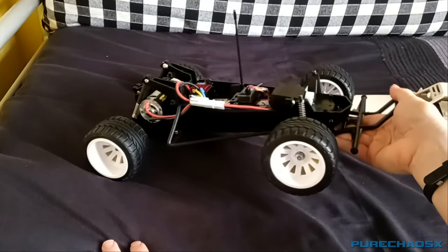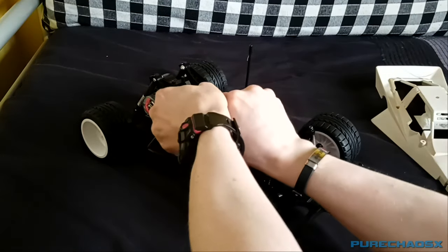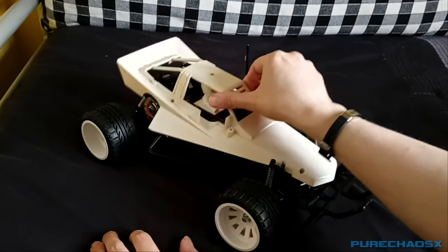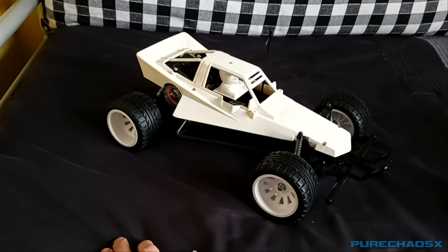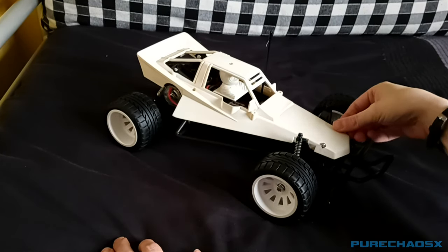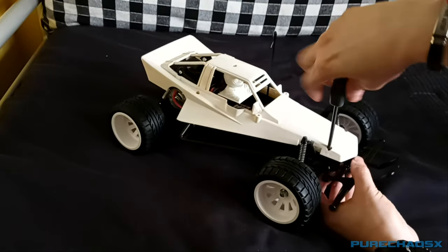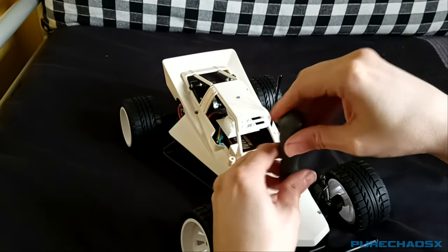I do want to paint the wheels, possibly gunmetal gray or something, just to give a bit of contrast against a possibly red body. That's this restoration, almost done, of a vintage Grasshopper, which I think looks quite smart with these wheels and tires. These are a bit of a pain just to put the body on and off. I might even at one point get a Hornet body and body posts so I can switch between a Hornet body and a Grasshopper — why not? I do like the Hornet body.